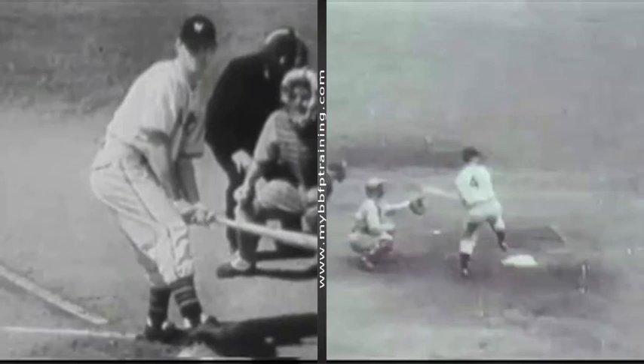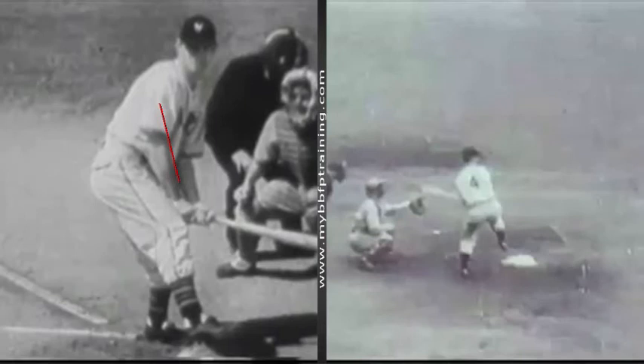What we're looking at when we do the Mel Ott drill is to lock up this lead hand, as Mr. Ott did as a player. We also see a unique idea of how he loads. But for right now, we're concerned with the idea that we're straightening out this lead hand.